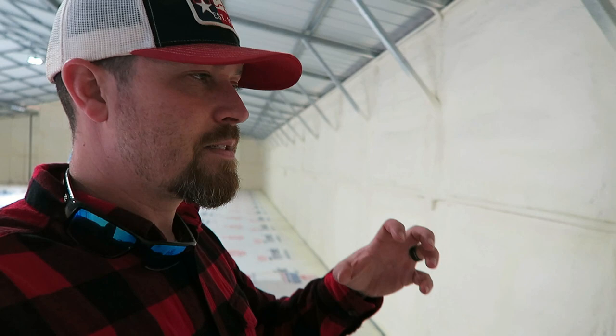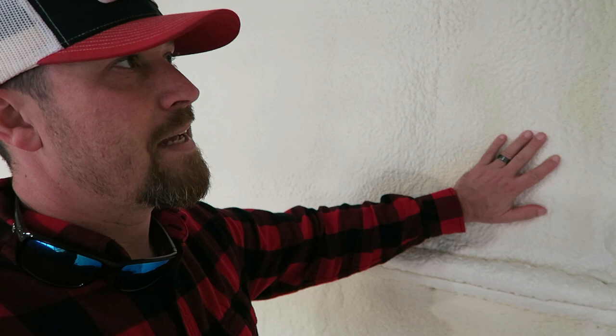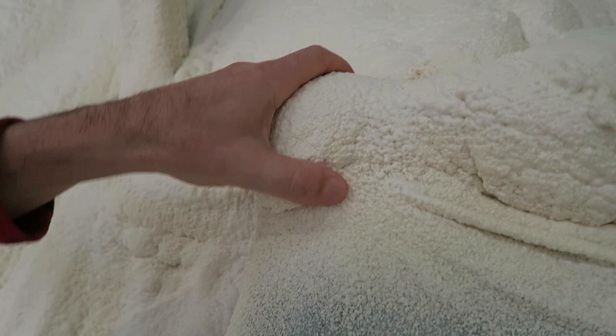There are two kinds of spray foam insulation: open cell and closed cell. Open cell is more of a porous, almost sponge-style foam — you can kind of tear it apart. Closed cell is not spongy; it's a solid piece of hard, really dense foam, and you can't just break it off like you would a piece of spongy foam.